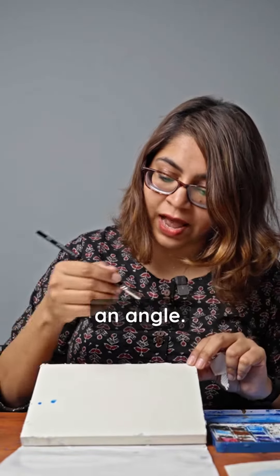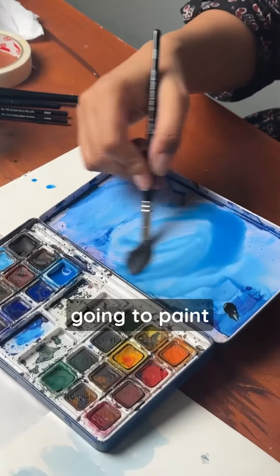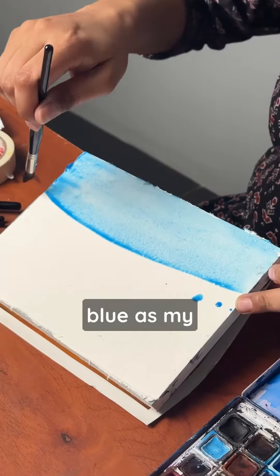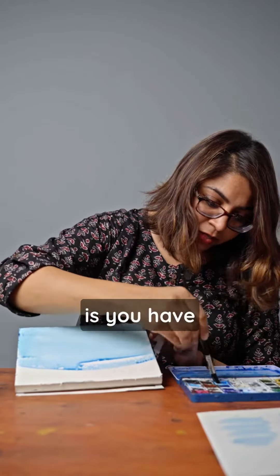If you want to paint the sky first, you can paint it at an angle. If you look at the color here, we will take a stroke. We will choose a light blue. If you look at the paint, we will finish it at an angle.